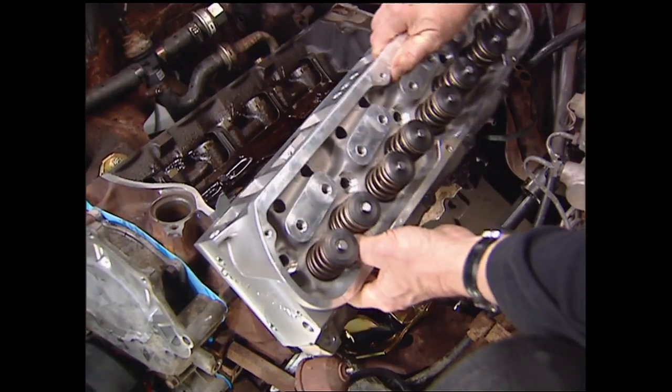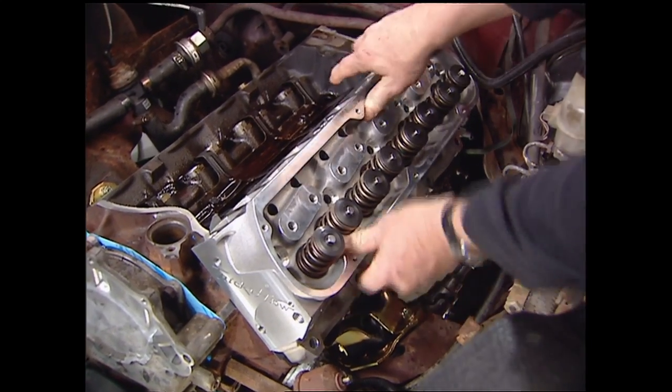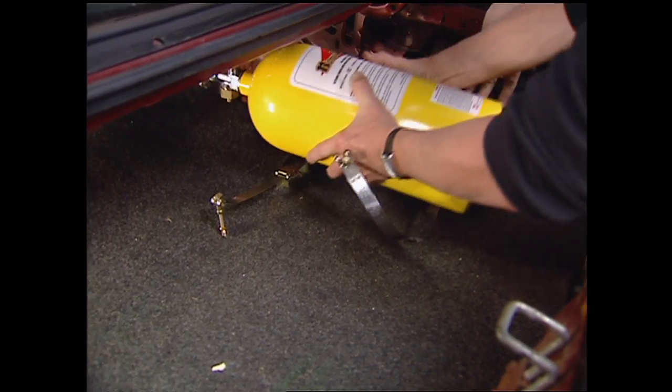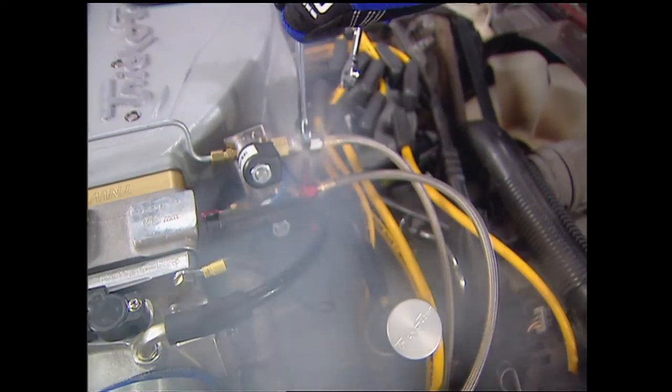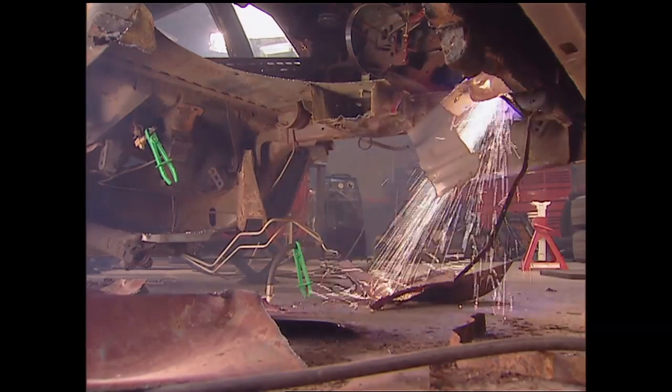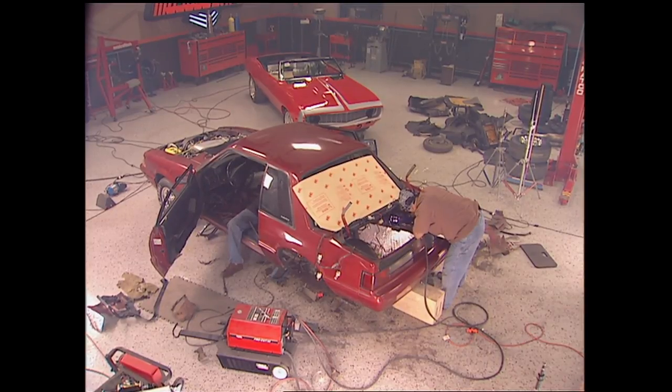Later we treated it to upgrades like high performance heads and a new Trick Flow intake. We even put it on the bottle with a fairly basic fogger system, and best I remember our top chassis dyno run was about 380 horsepower. Months later Lou and I attacked it with a plasma cutter to back-half the car and give it a four-link suspension.